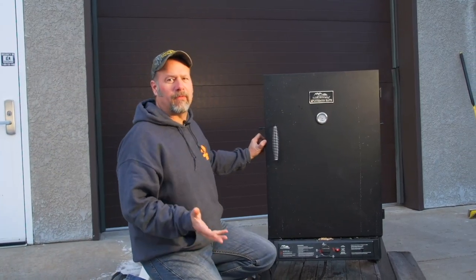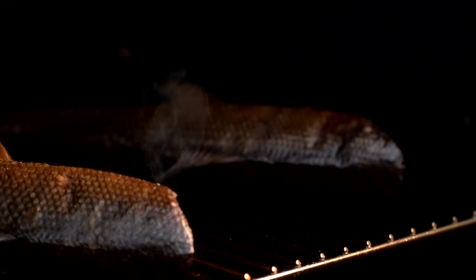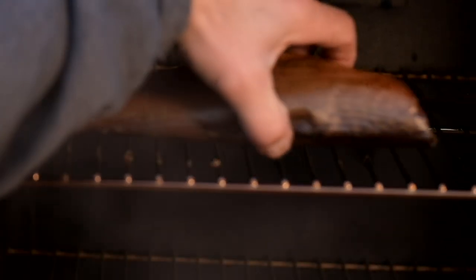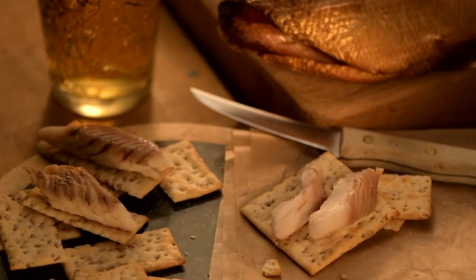Our time is up. We've got four to five hours in on these fish — let's take a look. There you go, smoked whitefish. Let's take these guys off. Done to perfection.